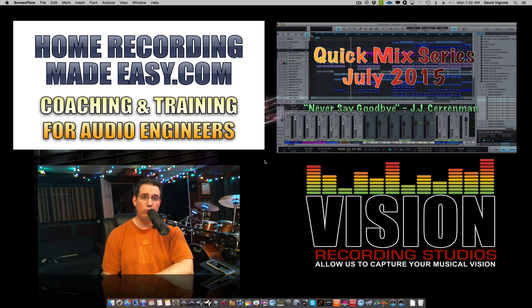Until next month in August, when we do another installment of the Quick Mix Series, this is David from HomeRecordingMadeEasy.com. Take care, guys.